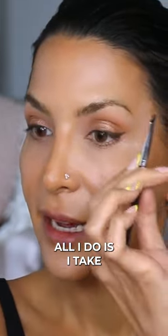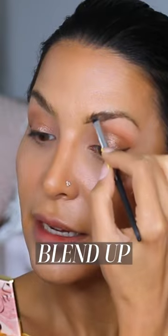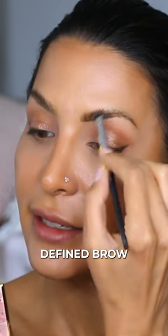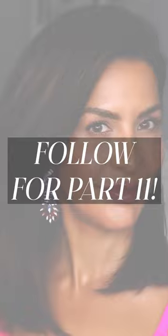All I do is take my angled brush — the same one I did my liner with — and I start at the bottom here, create a little bit of a guide, and then from there I can blend up. I don't want anything crazy or overly defined. I find that when you have a natural makeup look, brows that are too defined almost doesn't work.